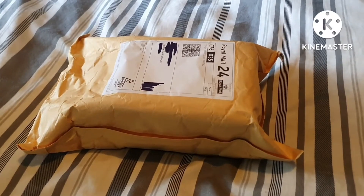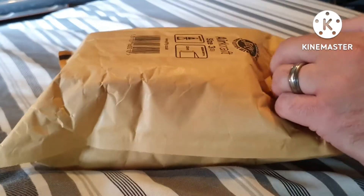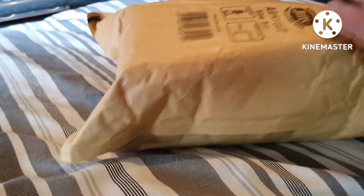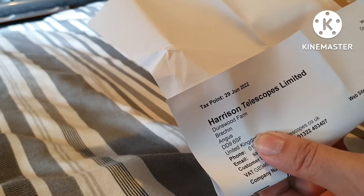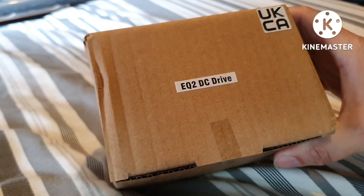Let's open it up and have a look at what it is. I bought this from Harrison Telescopes — I'll leave a link in the video description if you're not familiar with that place. So there you go — EQ2 DC drive.